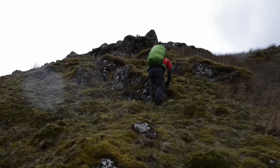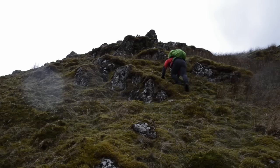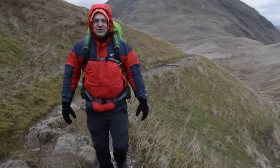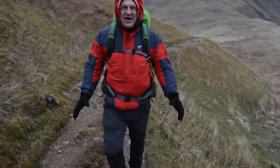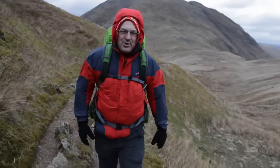We'd like to thank Klettermusen and Bergzeit for providing us with these trousers to review. If you'd like to see these trousers on the internet, simply click the link below. The thoughts and comments contained herein are those of Hiking and Camping for UK Adventurers and may or may not represent those of Bergzeit or Klettermusen.